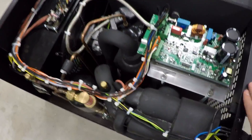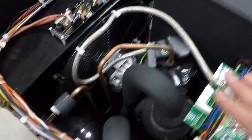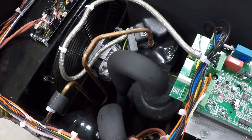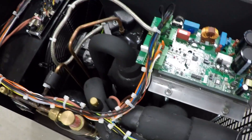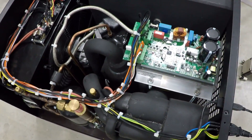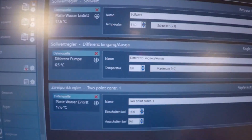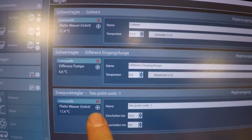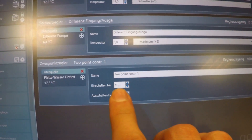I just fired up the chiller — you can see the fan is spinning now. You can also probably hear the compressor how it's compressing the gas. It's not really loud, maybe a little bit louder than your normal refrigerator at home. There's not much you can see actually, but I can show you some stuff at my laptop in the Aqua Suite software.